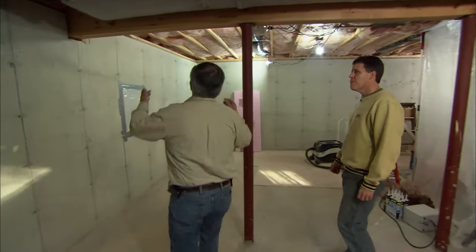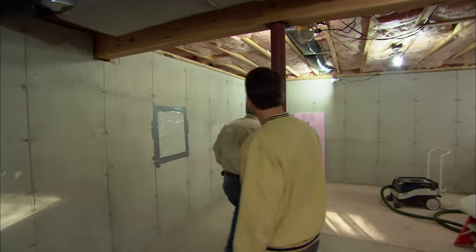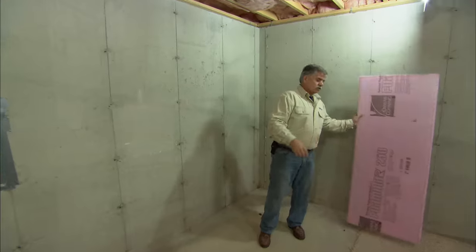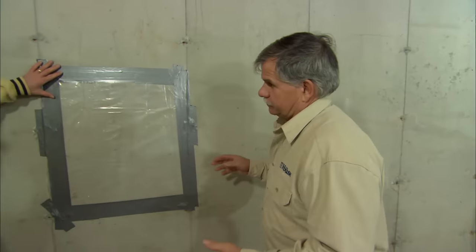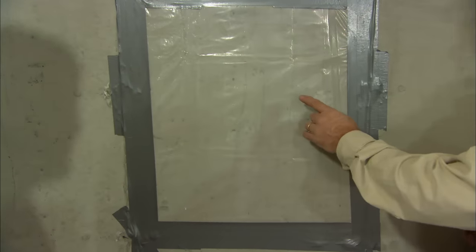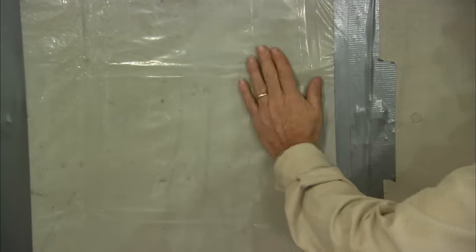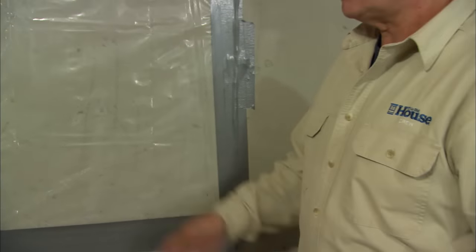This is a great basement — high ceiling, plenty of clearance under the carrying beam. Today I'm going to show you how to insulate the basement walls and get you prepped for drywalling. Whenever you're doing a basement, the main concern is moisture. That's why we installed this plastic panel a few weeks ago — we're looking for any condensation on the plastic. It's dry, so we're all set.